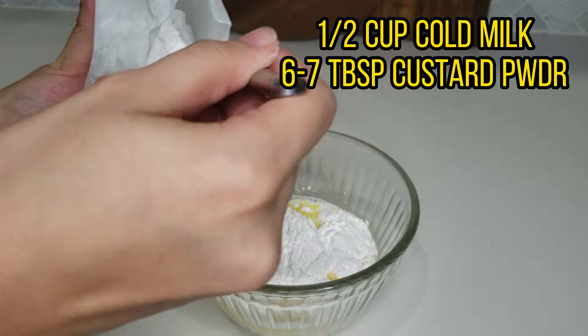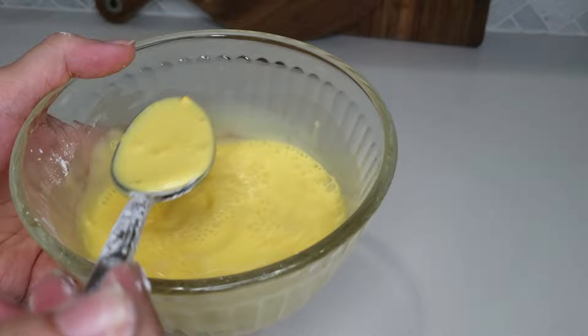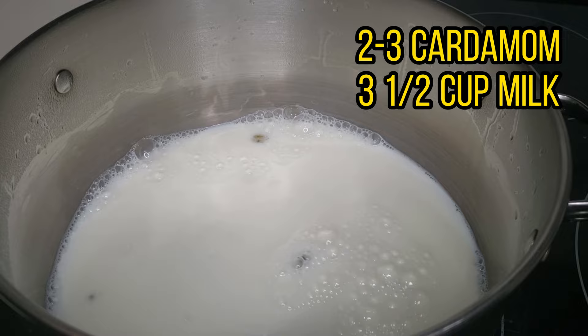Add 6 to 7 tablespoons of custard powder. I added a bit more later because I wanted a brighter yellow color. I used Laziza brand but any brand will work just fine. Mix it until there are no clumps left. Once the sugar has dissolved, add two to three cardamom pods and then add three and a half cups of milk.